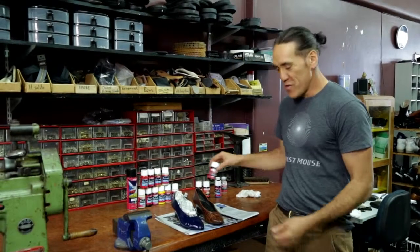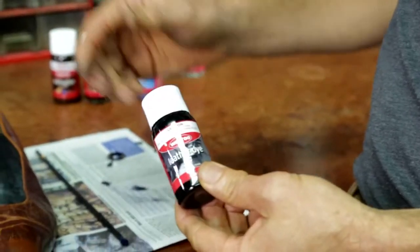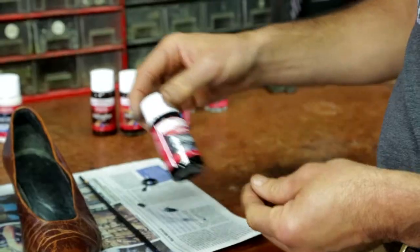Dyeing shoes is the same process as painting shoes. We apply two coats. We allow half an hour between coats and a half an hour to dry.